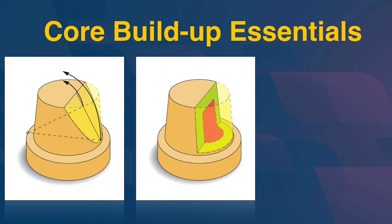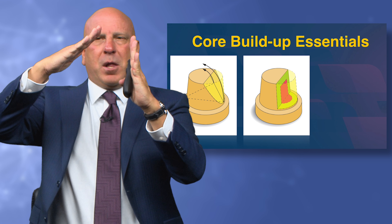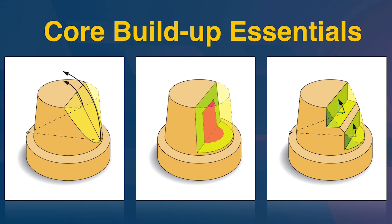It's not prepping the distal wall parallel to the mesial wall — if we were to take that overtapered distal wall and make it parallel, as indicated with the red, that's a pulpal incursion. That is not an option. We've got a mesial wall at six degrees of taper and a distal wall at 35 degrees — making them parallel is not the answer. Even on a devitalized tooth, you'd essentially amputate the whole distal half of the tooth.